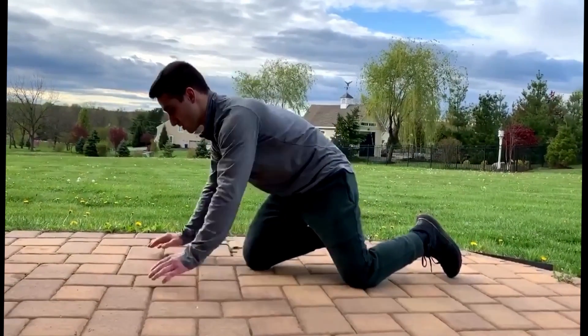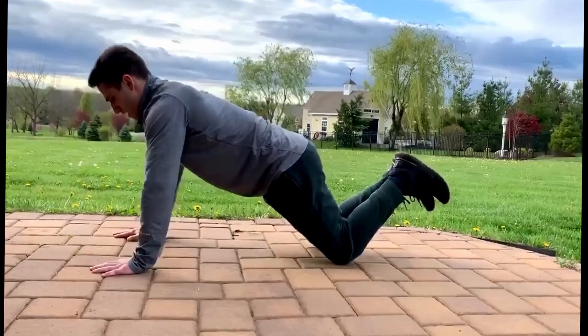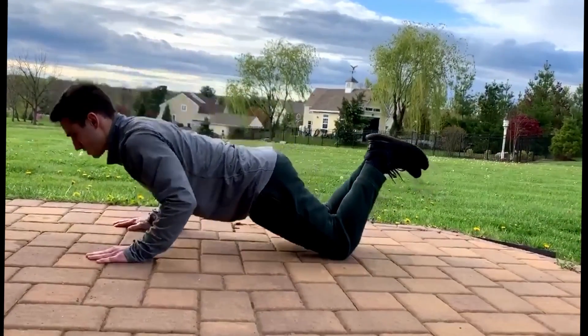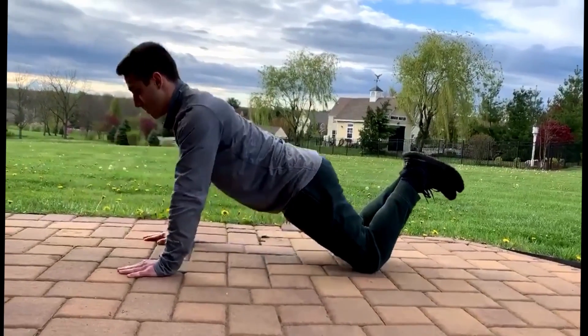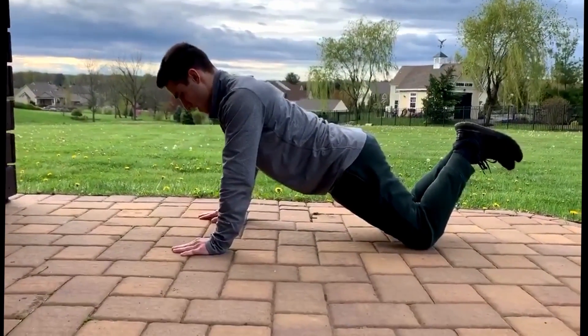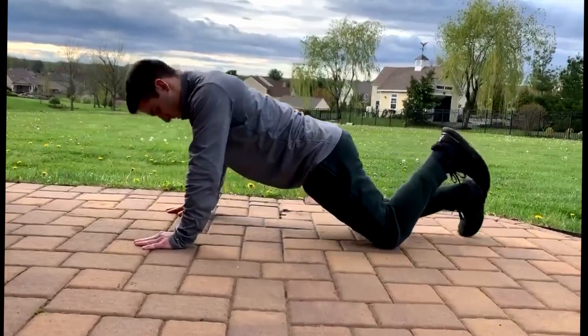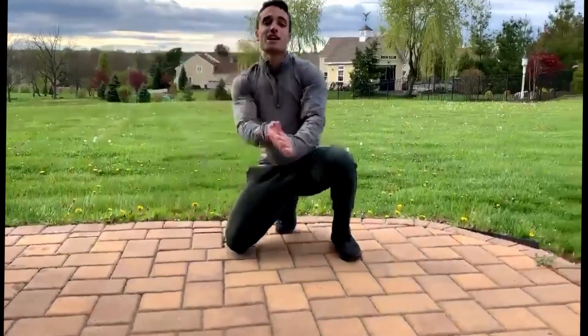If you want to take this to a more beginner stage, you can start by going to your knees. This helps a lot — it's going to give you a lot more positioning when doing your push-up. Just remember to keep everything engaged and that neck just normal and relaxed. I hope that helps everyone, stay happy and healthy, peace.